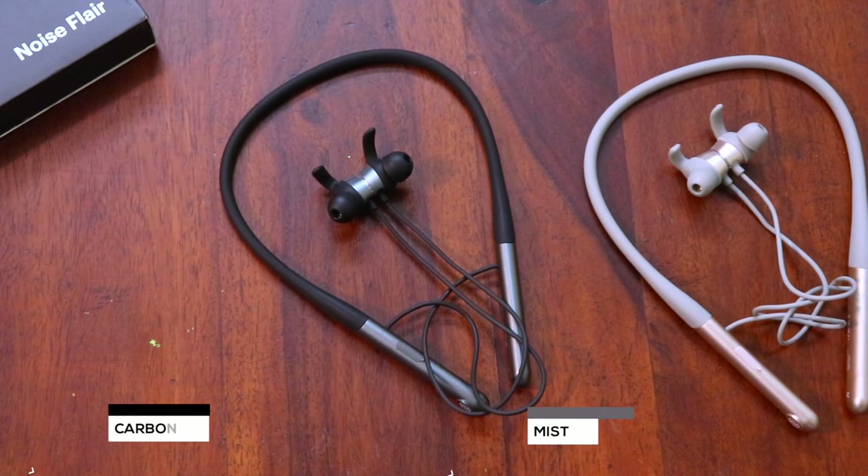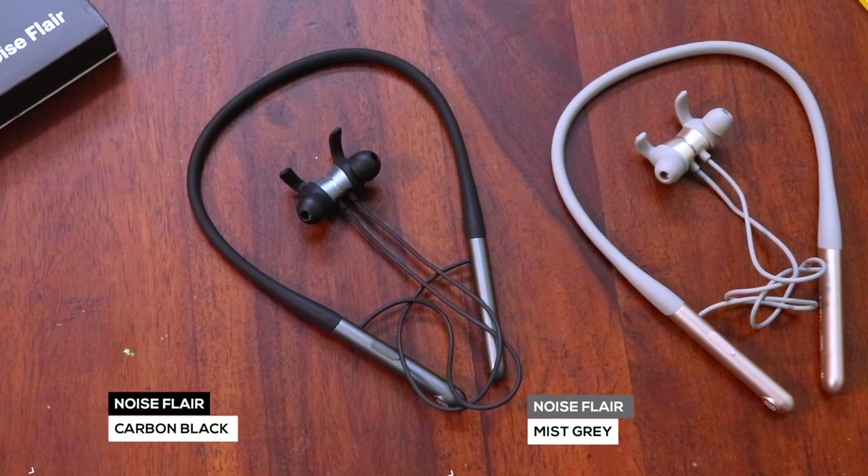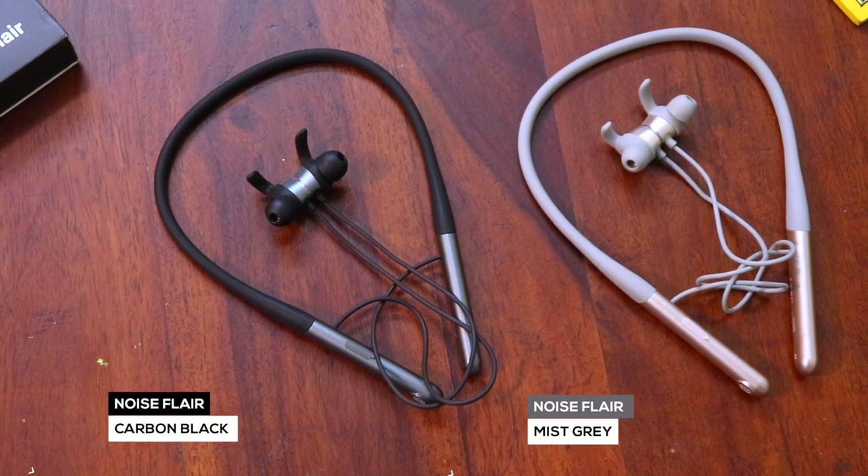I have two units with me — one is the mist grey and one is the carbon black. I've already done the unboxing and I'll take you through the experience in just a second. But before that, I need to talk to you about some of the features that have completely got me hooked on to it. Firstly, 35 hours of music playback on a single charge. Now that's not even the best part — 8 minutes of charge gives you 8 hours of music playback. That is just amazing.